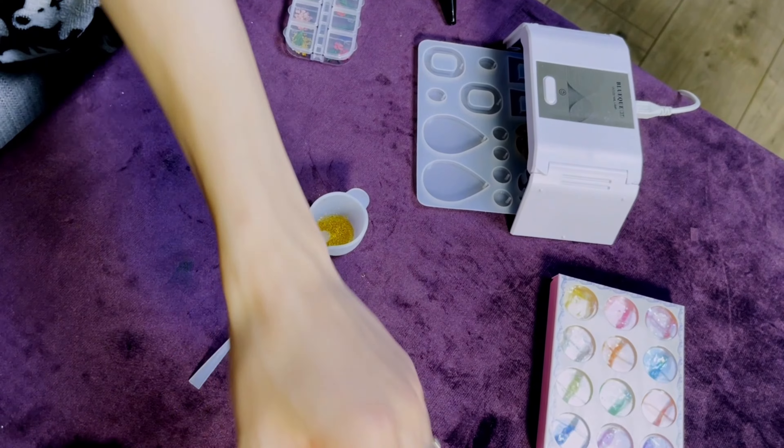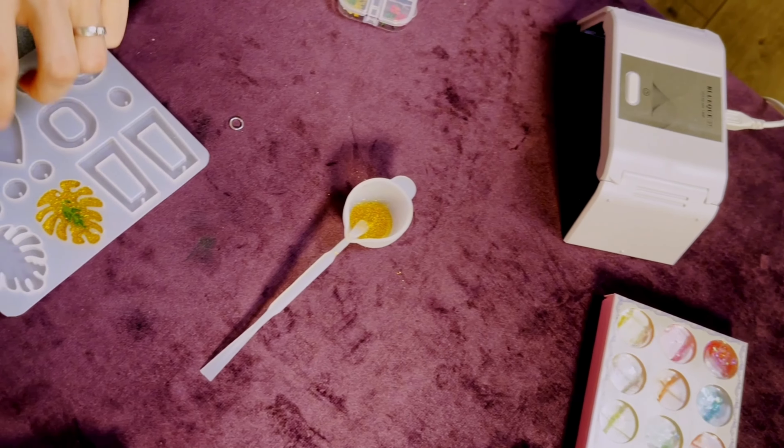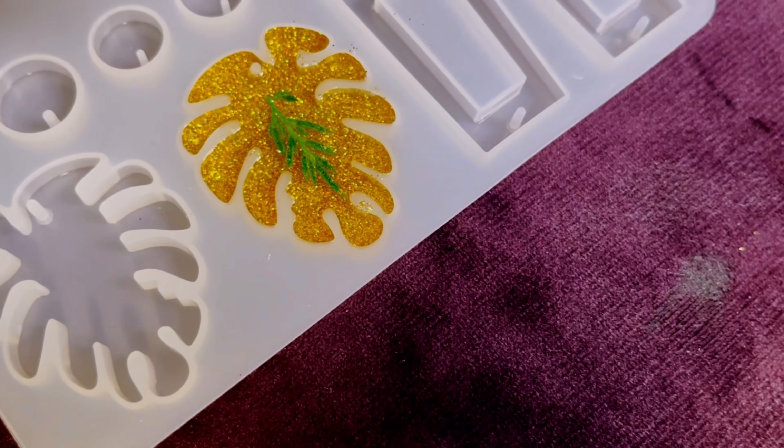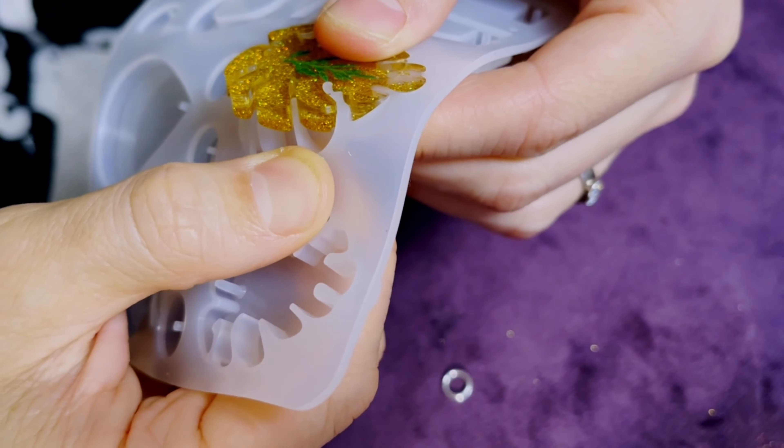Okay, it's five minutes — let's see how it's going. Good, the surface is nice and solid. Now let's take it off the mold, nice and gentle.